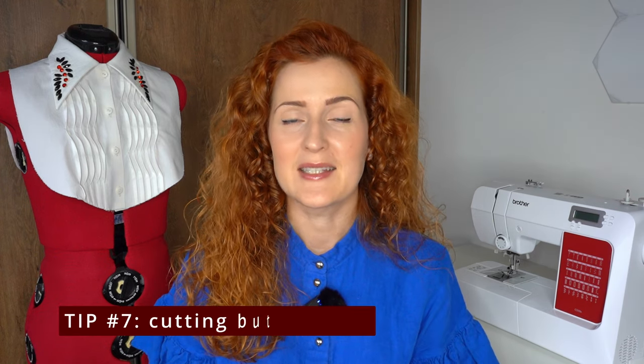The cord inside the buttonhole supports its shape so it won't stretch out as easily. Corded buttonholes take a little bit of practice, but the result is very beautiful and definitely worth the effort.